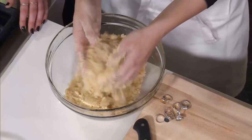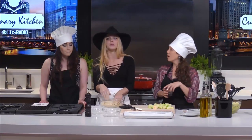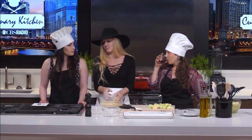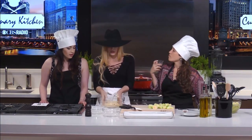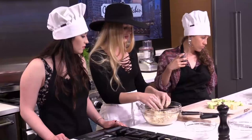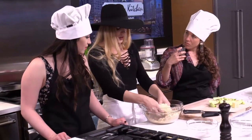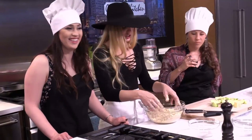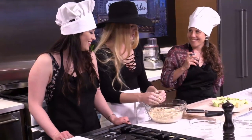Did you ever make cookies with your grandma or mom as a kid, and at the first phase — where you're creaming the butter and the sugar — you'd just want to leave it at that and eat it endlessly? This is not quite as good because it's got flour in it, but there's no eggs, so there's no danger. You could just shovel this bowl into your mouth.